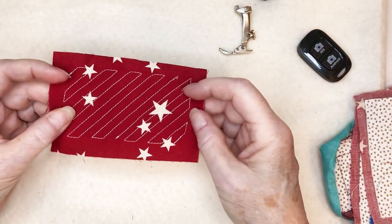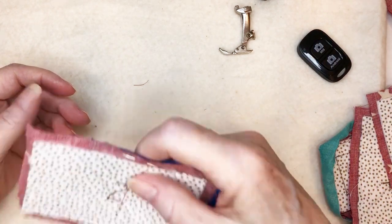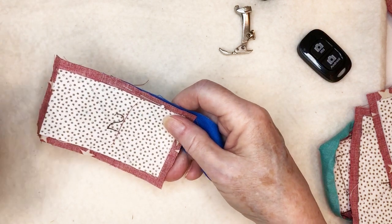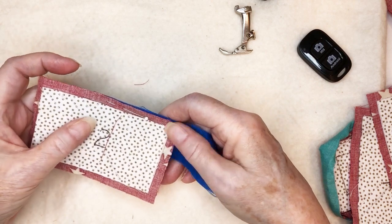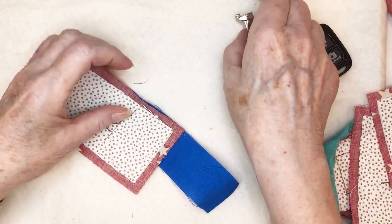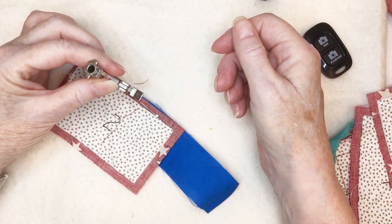Now cut your strip of facing and piece it as needed to make it as long as you need to go all the way around, and of course enough to butt or miter the ends when you're done.